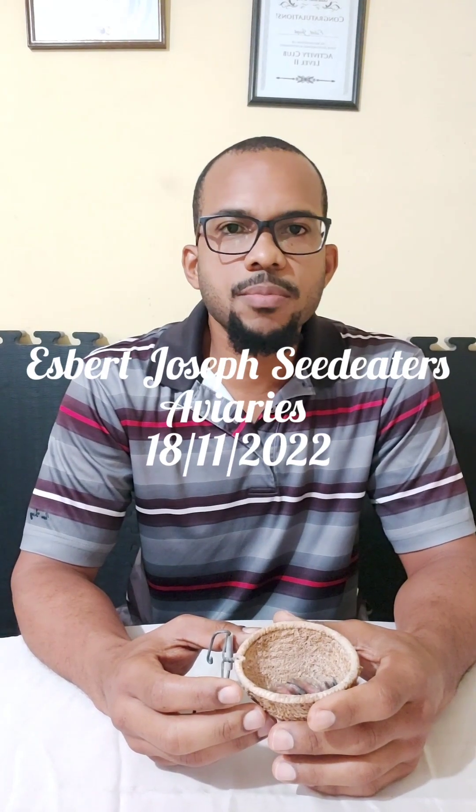Hello everyone, welcome to Ezra Joseph's Seed Eaters Avery's. Today is the 18th of November 2022 and today what I will be demonstrating is one of the methods used to place leg bands on your youngsters.